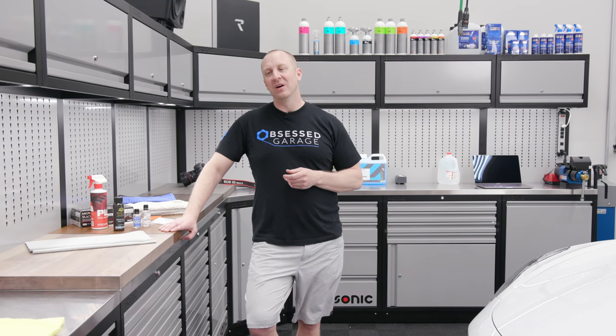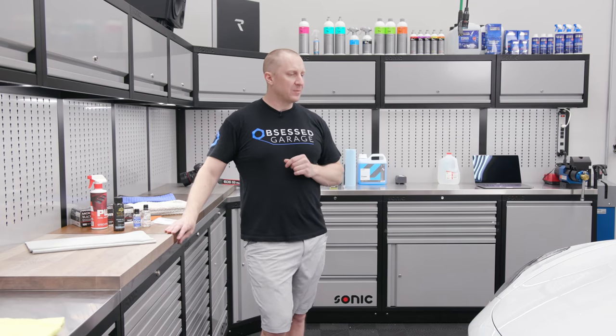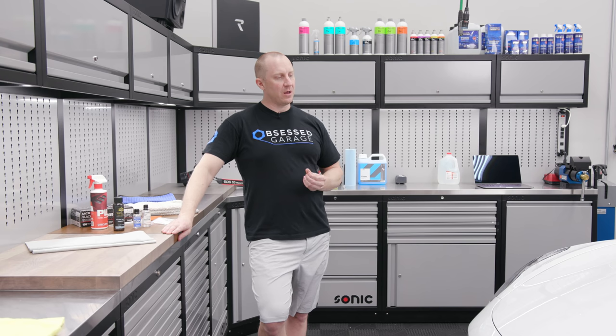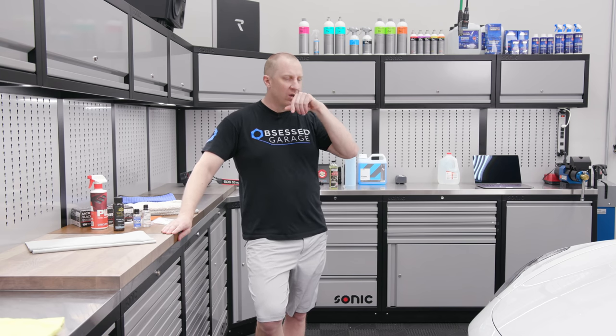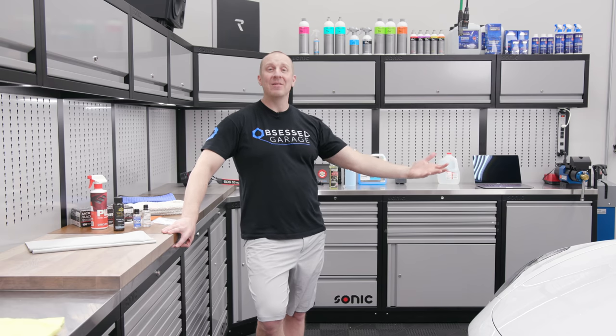What it can't save you from is the automatic car wash — there's not much I can help you out there. We're going to have a follow-up to the series to show you how to wash the car, but I'm going to show you how to coat this. You could certainly pay a professional if you don't want to go through this whole deal. You need to spend thousands of dollars on products and tools to even get to this point.